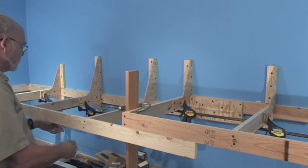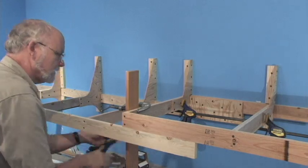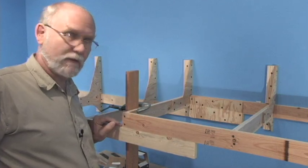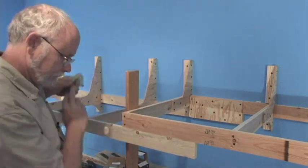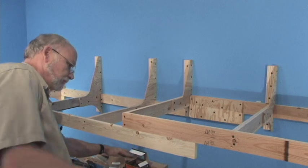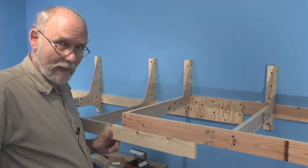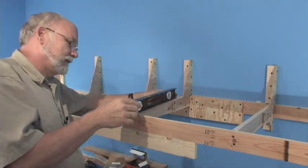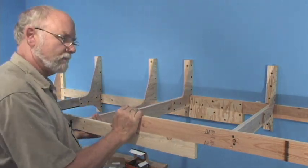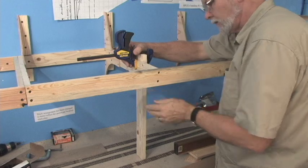That's the last of the bracket screws in. We take off the quick-grip clamps now — as good a time as any to see if this is going to work. It didn't collapse — it didn't even collapse a little bit. This looks good and seems pretty sturdy.